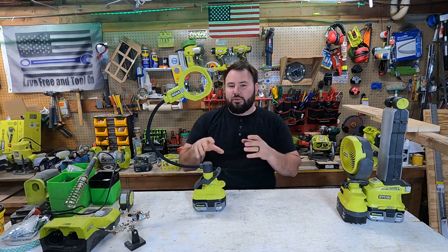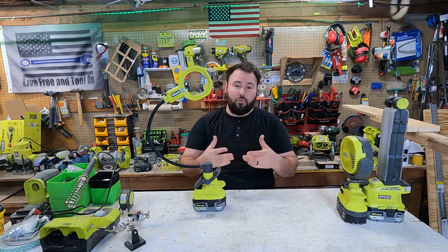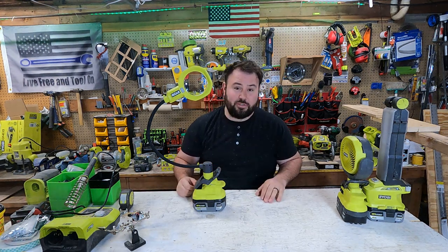These are brand new. They're still kind of hard to find. You can find them at Home Depot for $39.95, or about $40 if you want to round up with taxes.